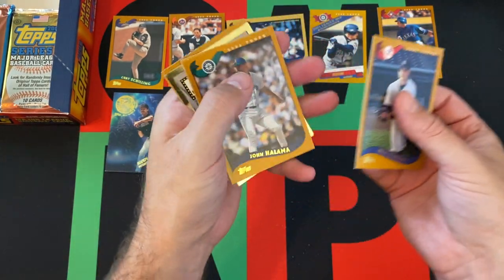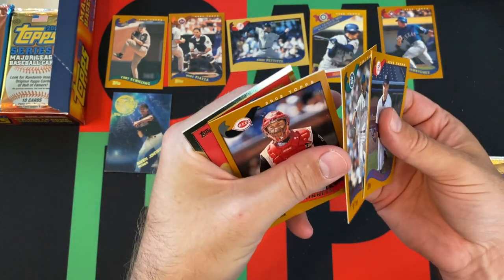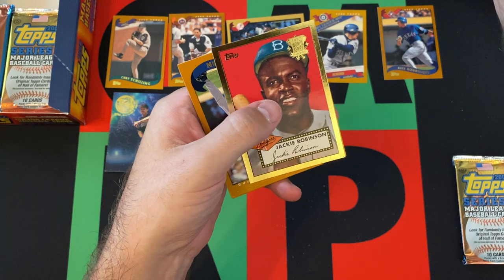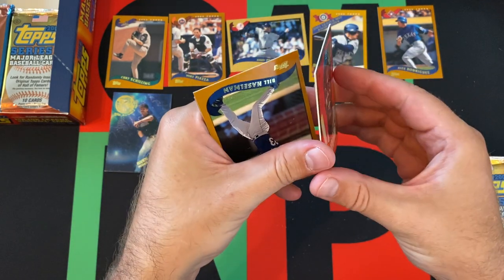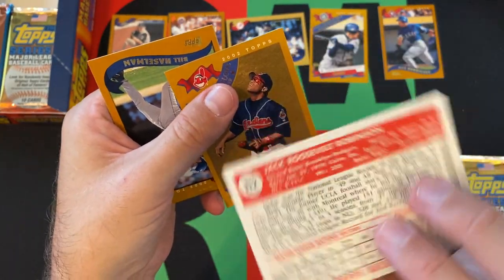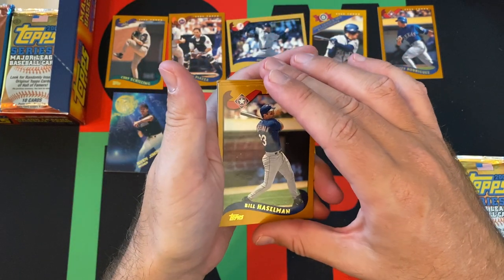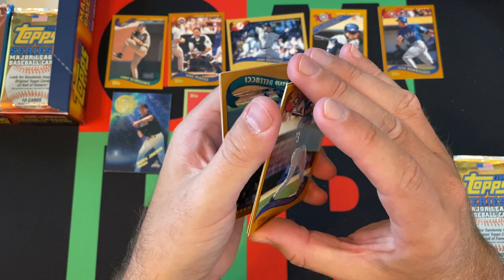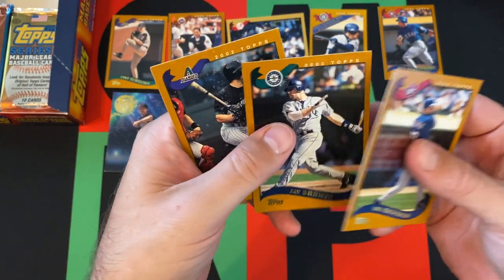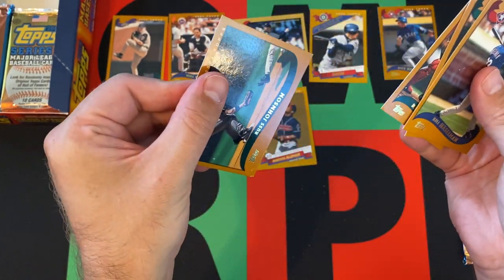We got Steve Carsey, John Halama, Kelly Stinnett — sticking to somebody — Adam Eaton the pitcher, and then we got a Jackie Robinson 1952 World Series throwback card. It's a cool looking card. Roberto Alomar, who is a Hall of Famer. Bill Hasselman, Jay Buhner, David Delucci, and Russ Johnson is the last card in there.